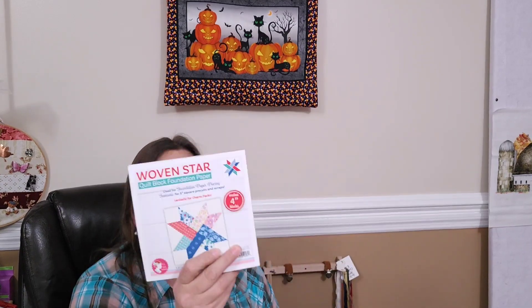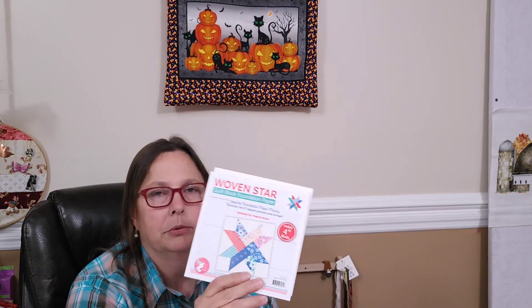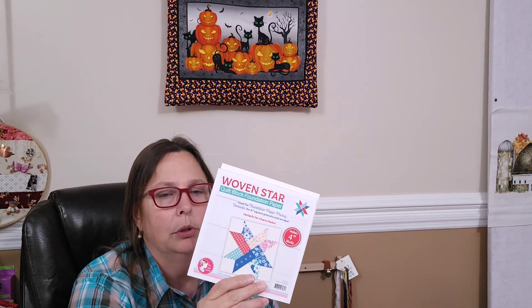So one last thing and then I'll leave you. I did order a few items from Fat Quarter Shop. I ordered a couple of pads of the Woven Star foundation paper — I think it's Lori Holt, but it might just be Fat Quarter Shop's Woven Star paper. I think Kimberly was doing a stitch along with Lori Holt fabrics for the Woven Star. I'm pretty sure if you go to the Dolly Jabber blog it'll have something about that. I was considering starting it in December, so we'll see.